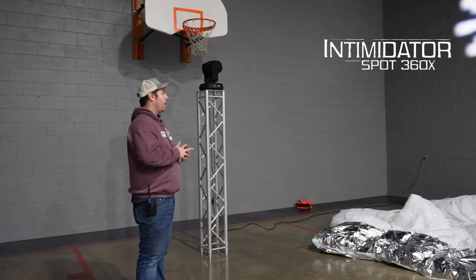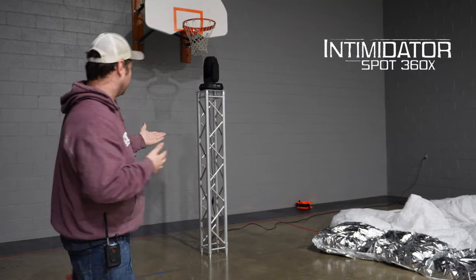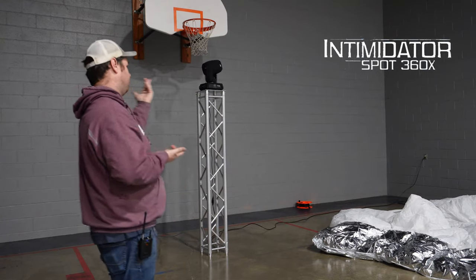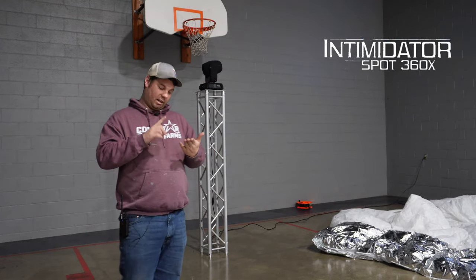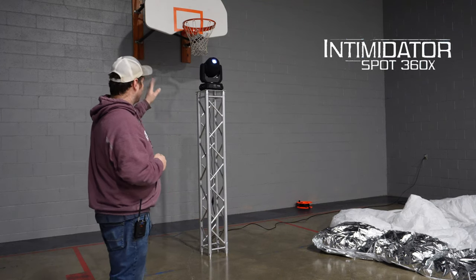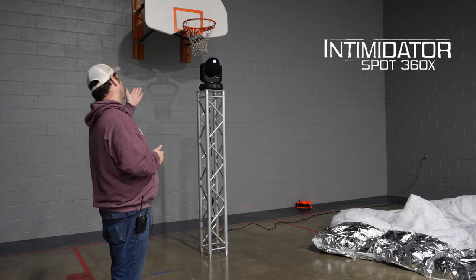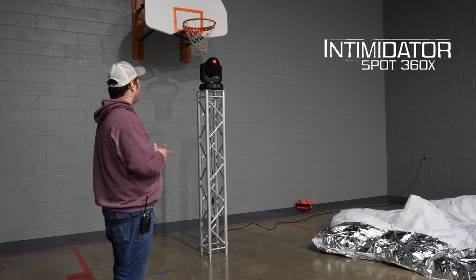It is a really good moving head. The X version, from what I can tell, is better than the original 360 Intimidator series. I'm honestly glad I upgraded — I did get rid of my 260s. These things are super phenomenal. I really like the textured feel they have to them.